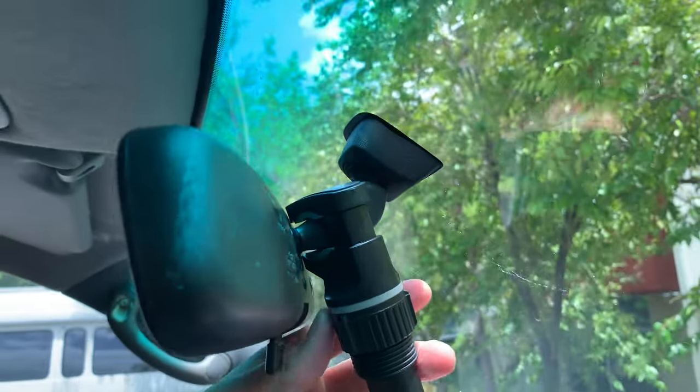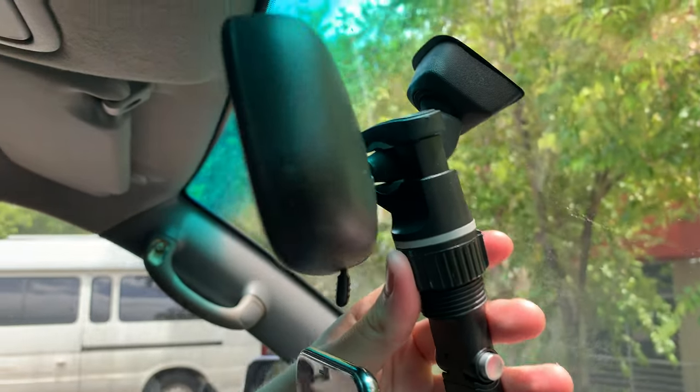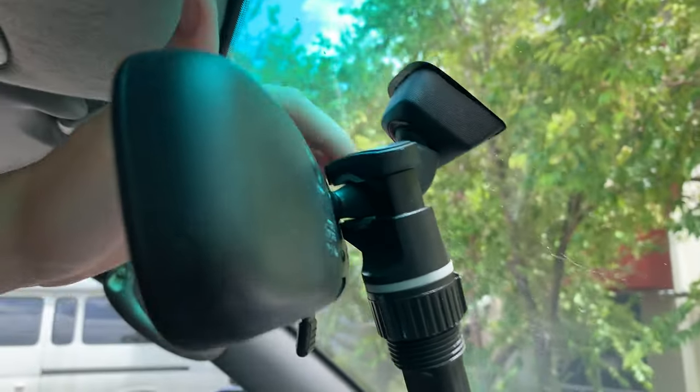It's got a really great strong clamp at the back here, which you adjust by winding this up or down. This creates a really good strong clamp, and you can see that here.